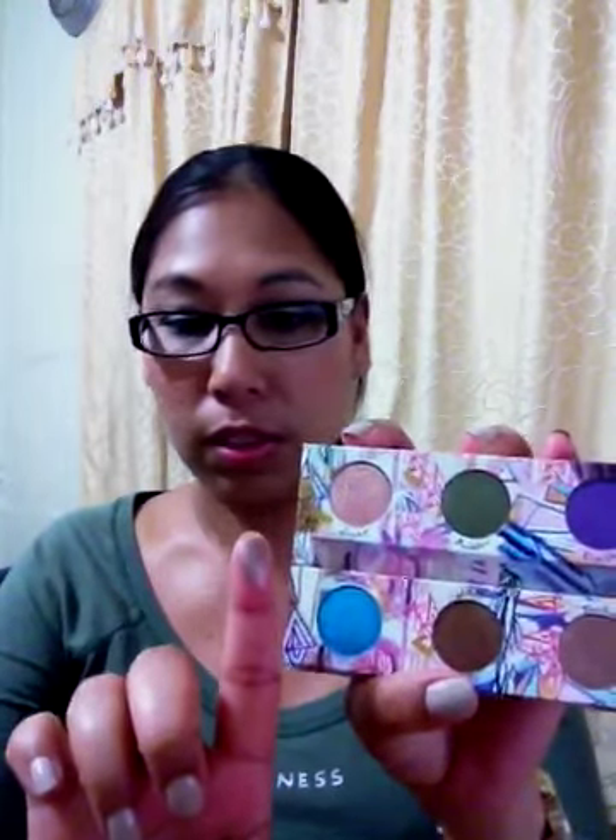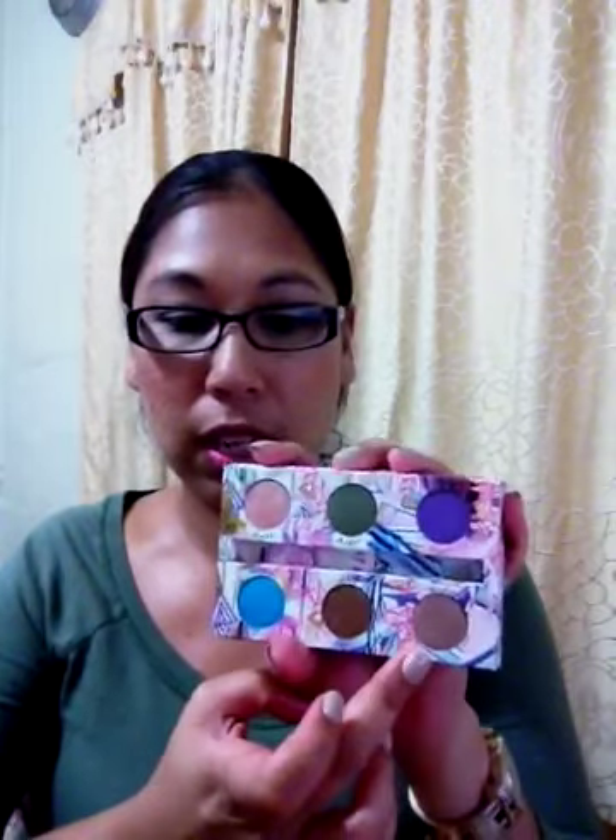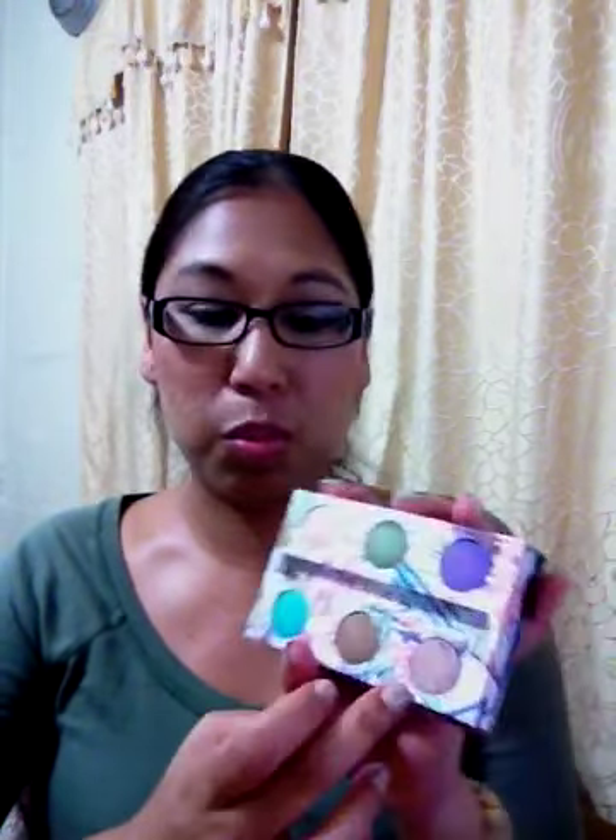Toasted is the last color and it's also a brown, but this one is more taupey — actually it could be described as a golden brown. Toasted is a brown with maybe a little silver, and a lot of people say it's more of a taupey brown. It's also a frost finish.